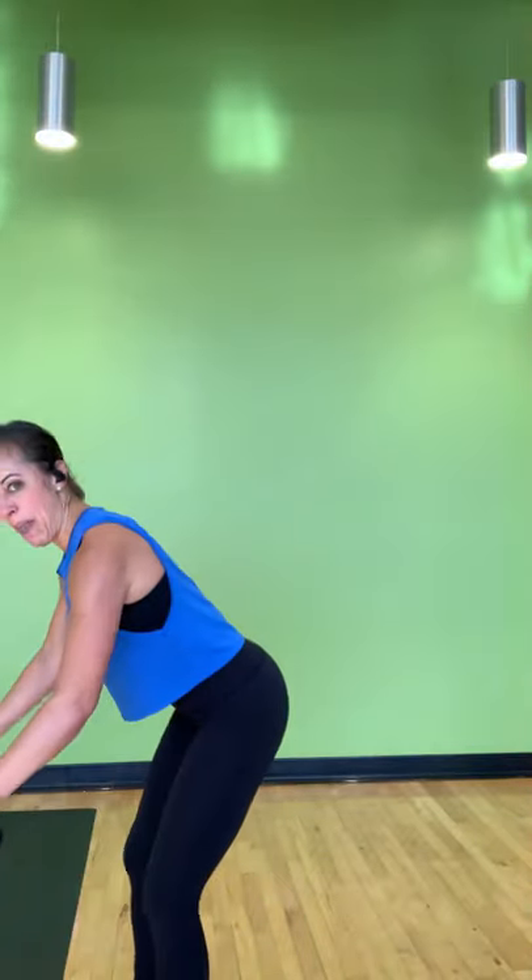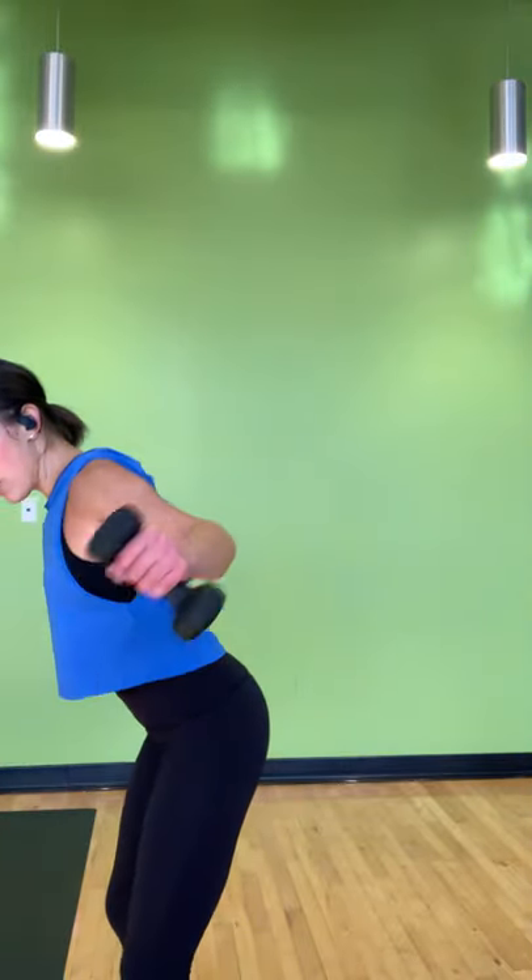Grab your dumbbells — your lighter set. We have rear delt flies. Hinge at the hips — I like to take hip width apart and hinge, but you can always take one foot back. In three, in two, and one — let's go. Slight bend in your elbows like you're going to give somebody a bear hug. Hinge a little deeper, big bend in your elbows. Think quicker up, slower on the way down — really controlled. Can you hinge a little more? Bring the load into your back and the backs of your shoulders rather than the tops. Last 10 seconds. For five, four, three, two, and rest.